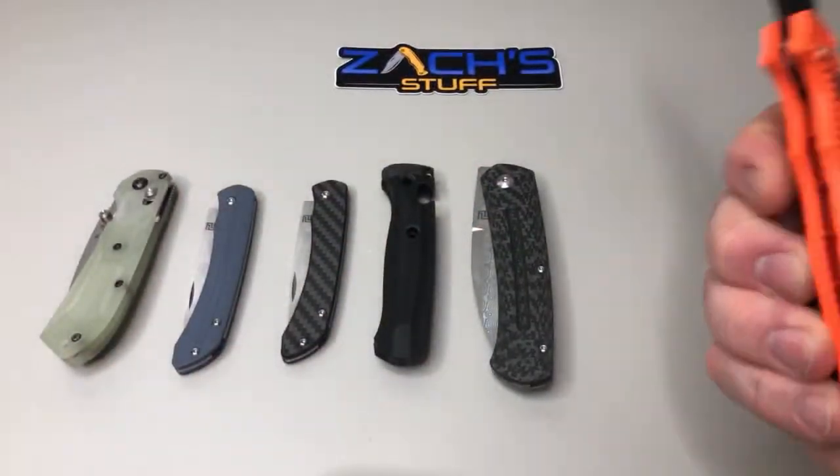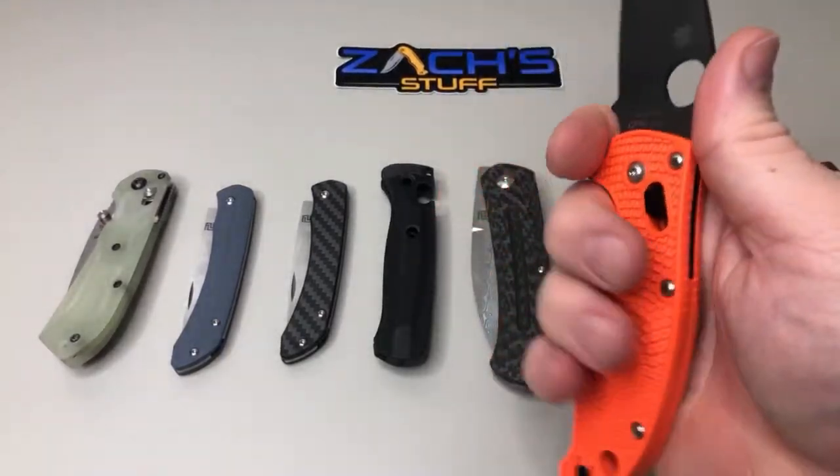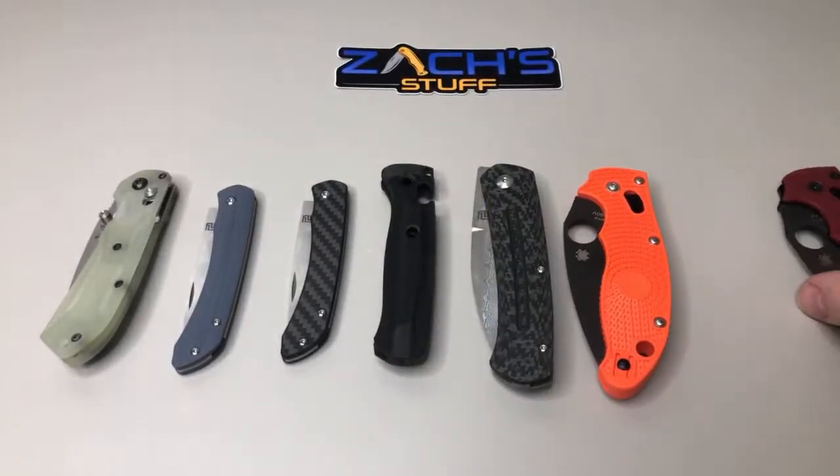Yeah so it's pretty nice. We'll see which one I hang on to — I really like the actual shape and how it carries and how it holds. Feels pretty good in the hand overall.